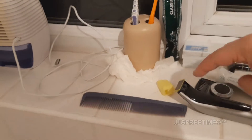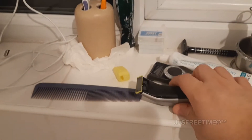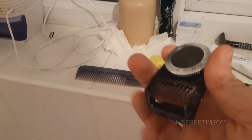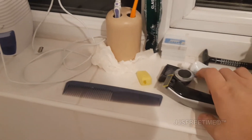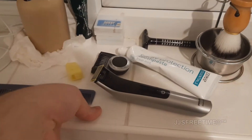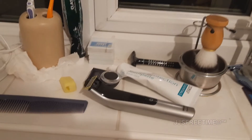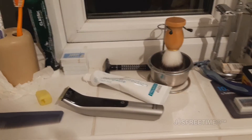There is one thing to mention: with the professional version you get something different. The other versions have clip-on attachments for trimming, but with this one you get a comb guide that lets you trim your beard or moustache at specific lengths. The professional version also has a charge indicator after spending about 80 quid, which is good value.